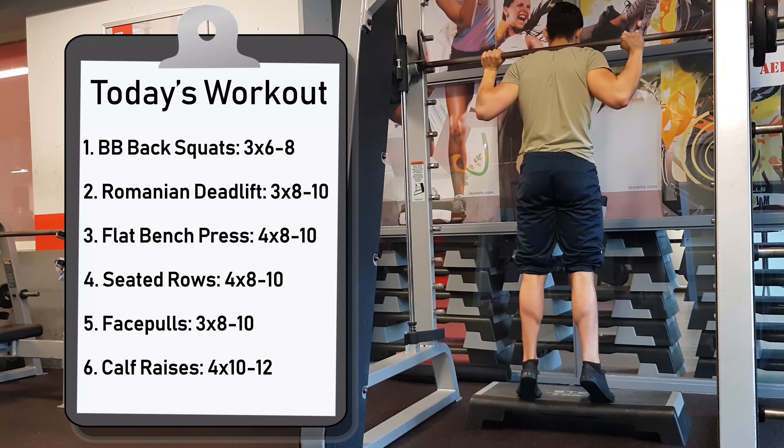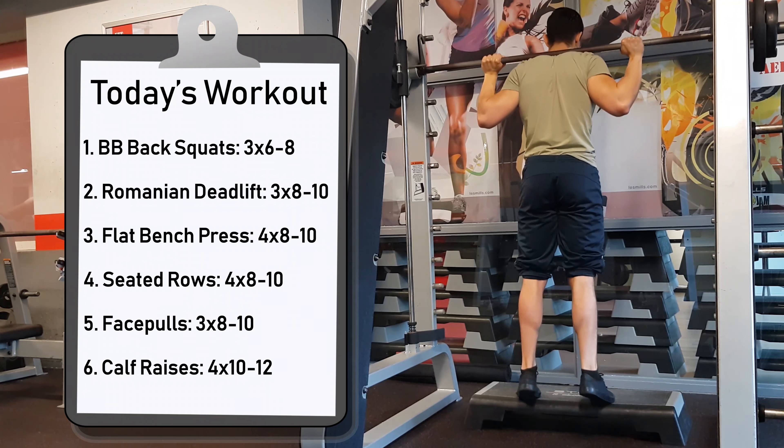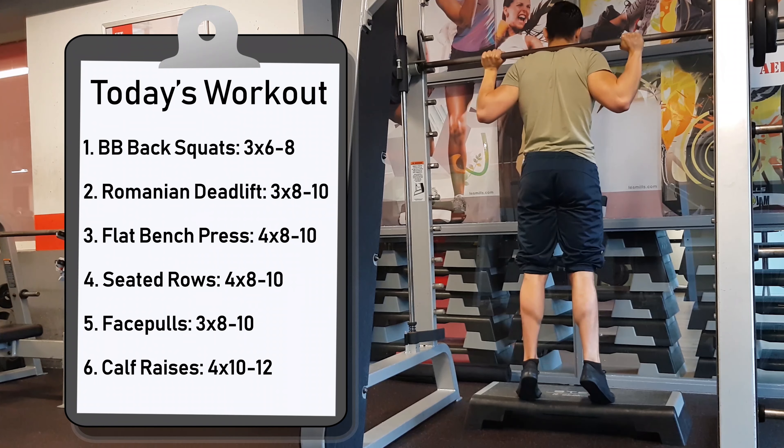Compared to the first two full body days, this full body day is focused a bit more on the legs by having three leg exercises prioritized at the start of the training session. I will walk you through every single exercise and the form so that you can take this video with you to the gym and execute the workout properly on your own.